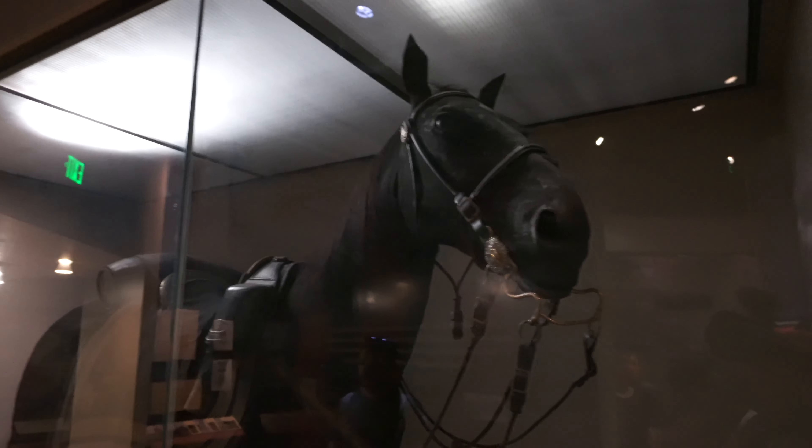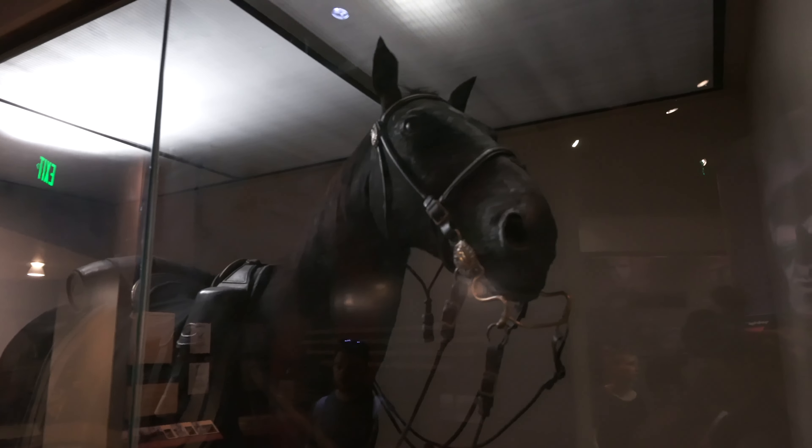So here we have General Sheridan's horse, Winchester. It has been preserved. And that is really something.